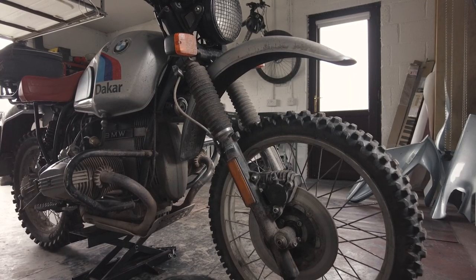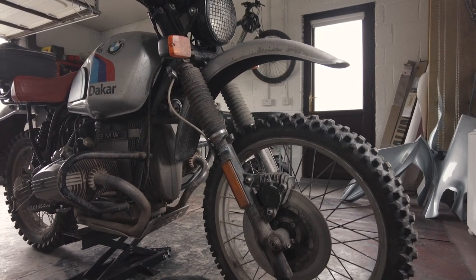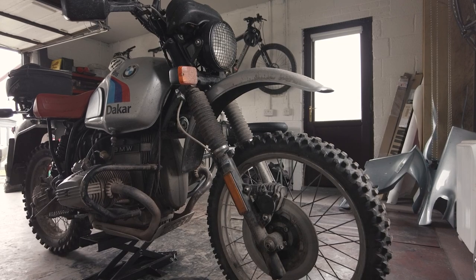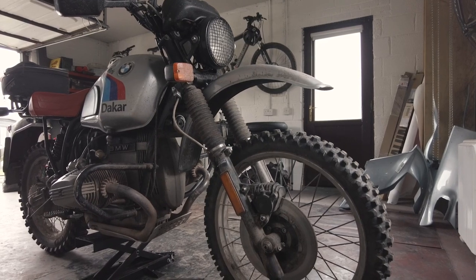On the front end, initially I just kept the standard ST front end but with a 21-inch front wheel off a GS on it. That worked fine for most off-roading, but it's only when you started pushing the bike a little bit harder that you really noticed it rebounding off rocks. So I eventually changed over to an R80 GS front end.